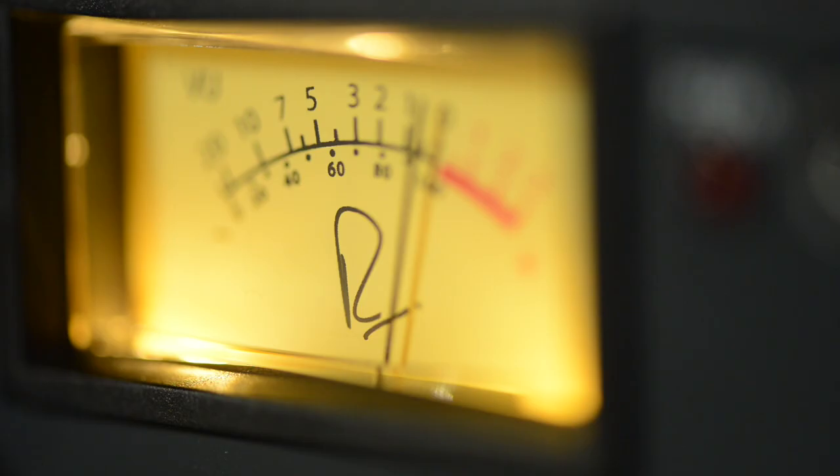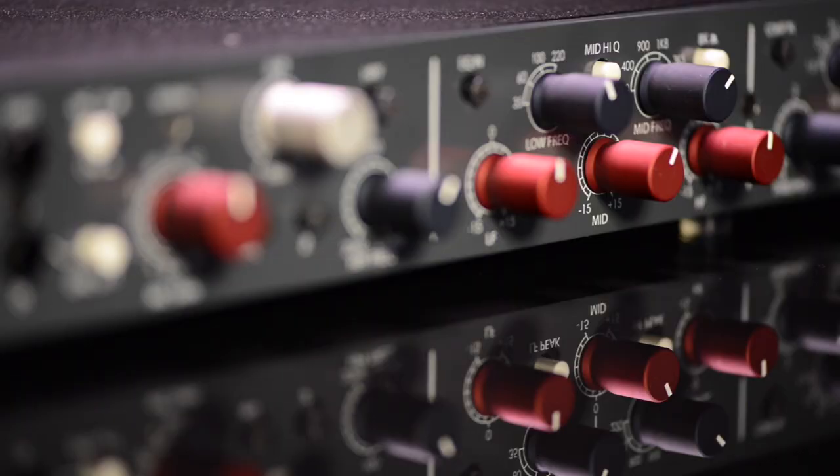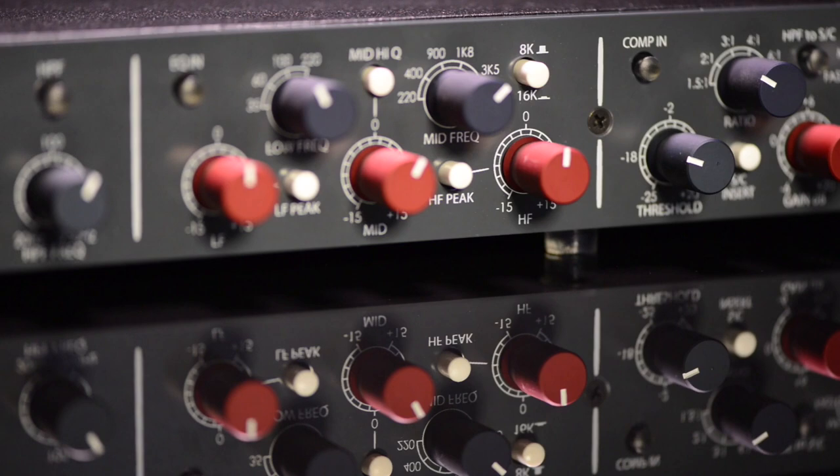We have the Rupert Neve DI, a transformer mic pre, it has the 1064 bottom end EQ. I love the 1073 class A pre, but I've always preferred the 1064s over the 1073s, except for the one mid-range, which this has.